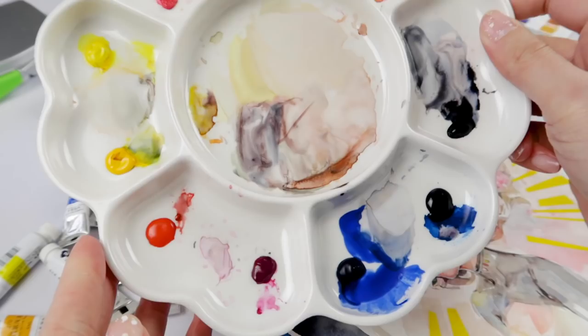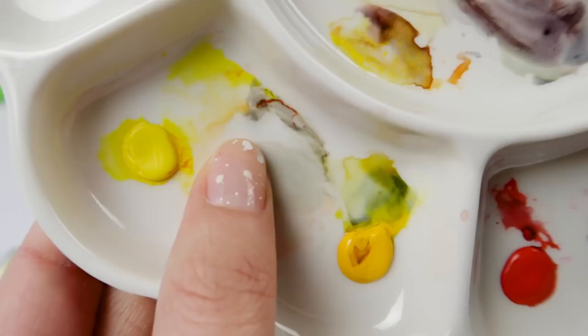It helps me a great deal. So yes, the paints — they are not completely dried yet, which is actually a great thing. They're still a little bit moist, they're a little bit squishy.